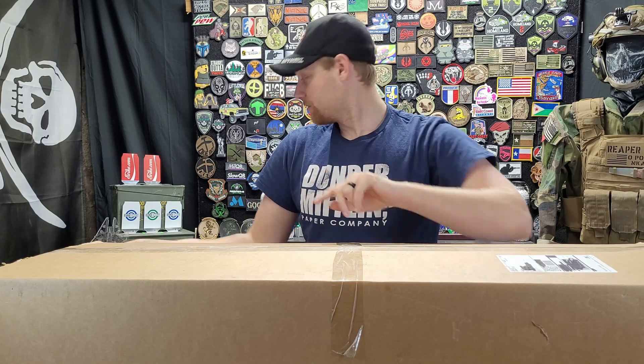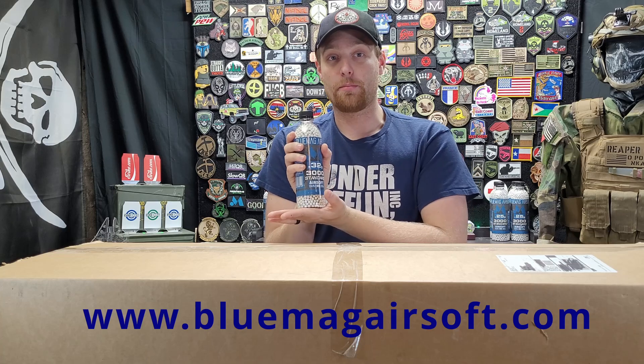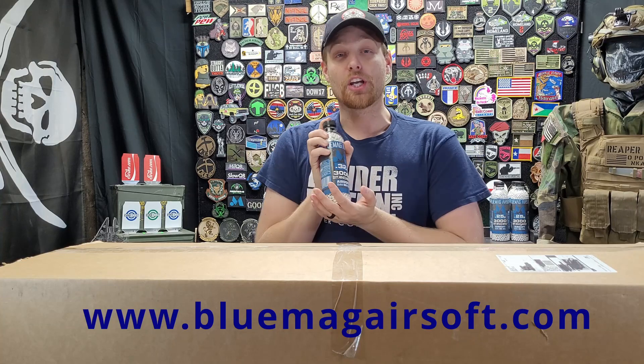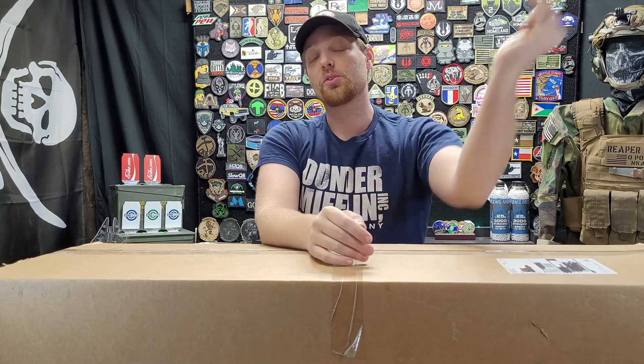Before we get into it, two big things. First and foremost, Blue Mag Airsoft — I just used these BBs all through Operation Outbreak, so all the guys I shot got peppered with Blue Mag BBs. Check them out at bluemag airsoft.com, link in the description. Also, I will be starting review videos — the Reaper Stamp of Approval — so check the link below for the next gun I'm going to review and give me some feedback.